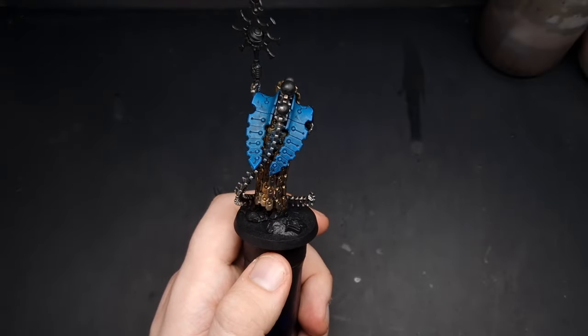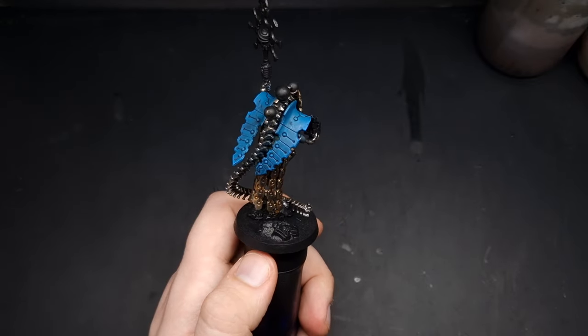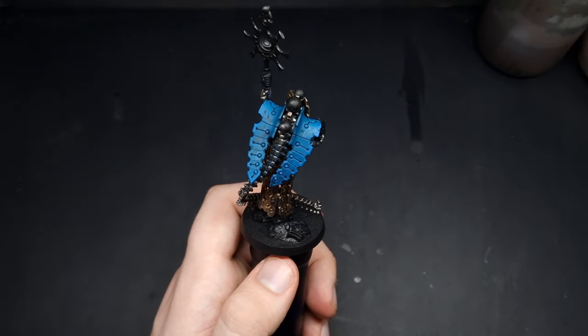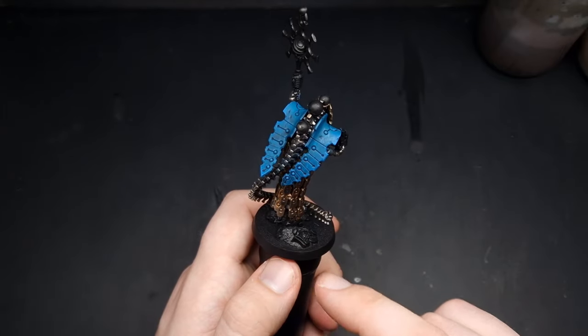With the Teclis Blue dry brush complete you can see we've got rid of pretty much all of that tea staining and we've started getting some highlights. Our next dry brush is going to be with some Temple Guard Blue, and we're going to repeat the exact same process but focus it more towards the actual edges of the carapace.